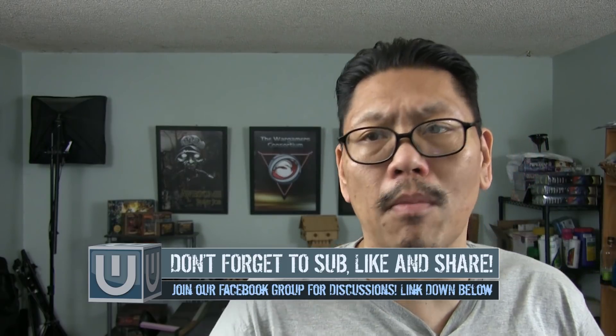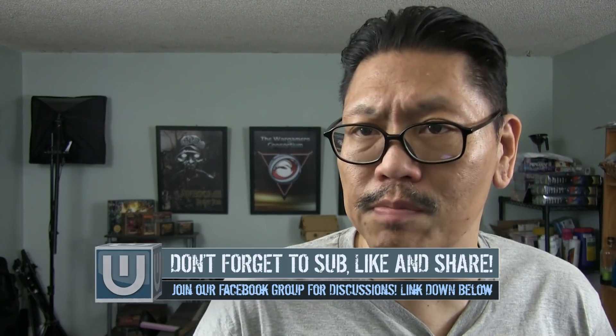Hey guys, this is Chung from The Water Box, and welcome to another video. If you're new to this channel and want more awesome aquarium videos, please hit that subscribe button and that bell icon.